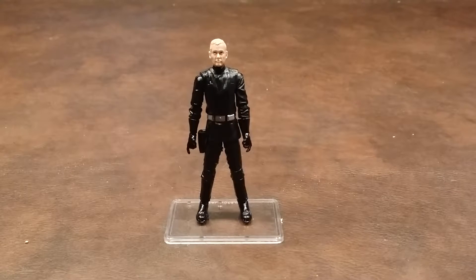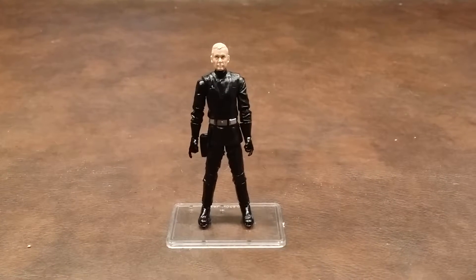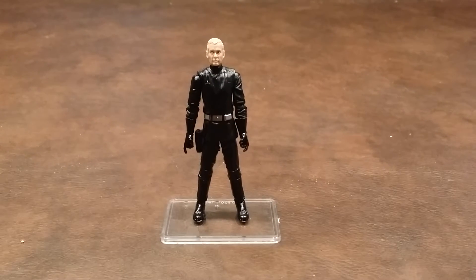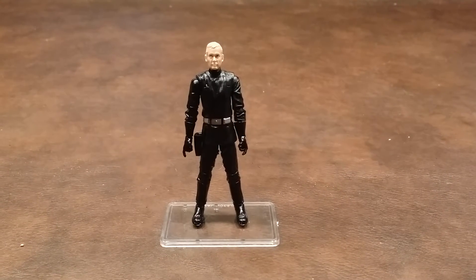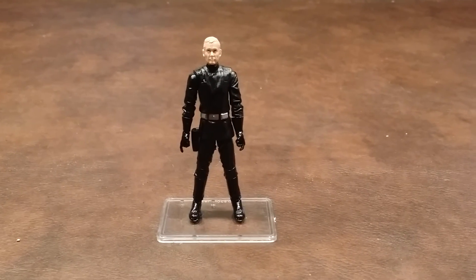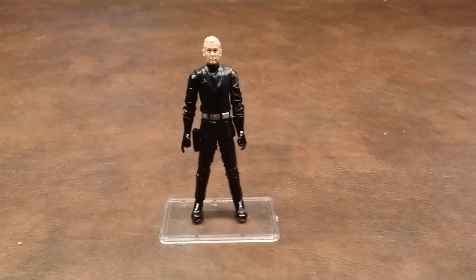The only problem I ran into was the inability to hold on to the laser pistol properly. So in spite of that little problem, and it is just little, I still think that the Imperial Navy Commander should get a great recommendation. This is a great army builder for your Star Wars Imperial Forces, so if you see him in stores, pick him up. Take care and stay tuned for my next review. Have a good one.